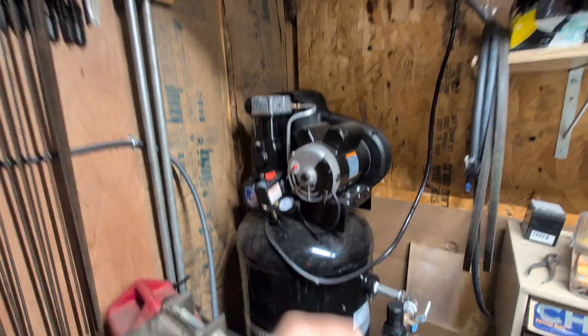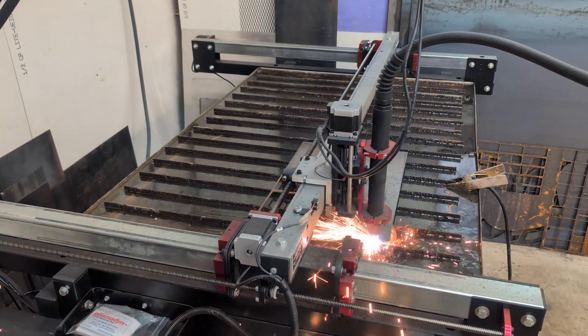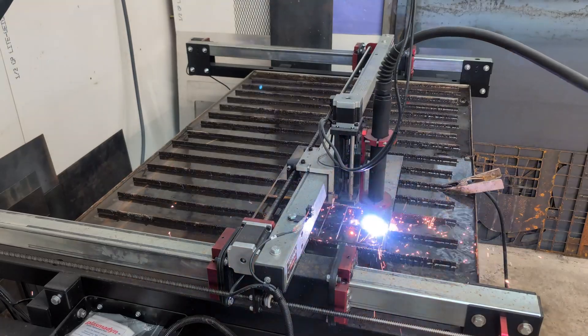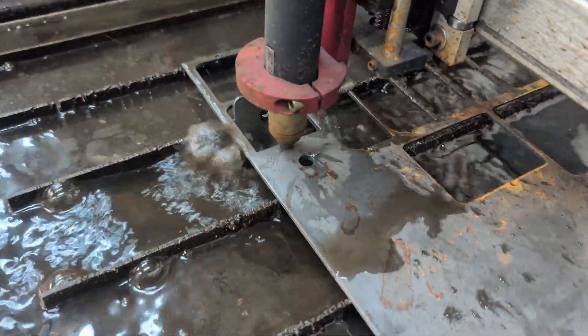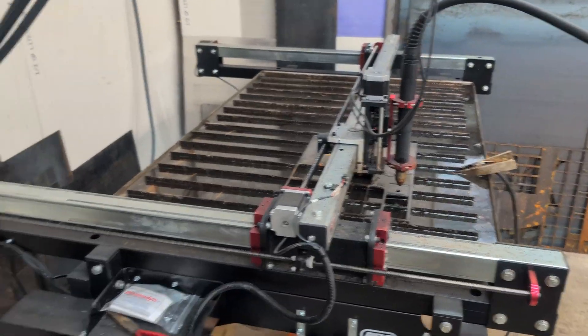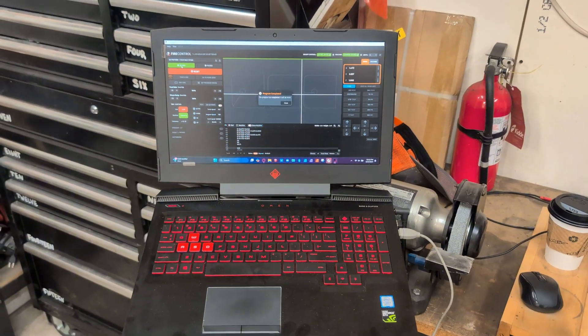I've got my goggles on, air compressor is turned on, good to go. We are going to finally click start. Torch is done, air turned off. You'll see the program is complete — and that's what it takes to get your machine to cut something. Well, that does it for today's video. Thanks for watching. I hope it was informative and you learned something. Don't forget to like, comment, and subscribe. Bye!